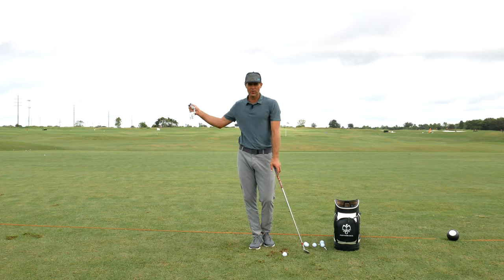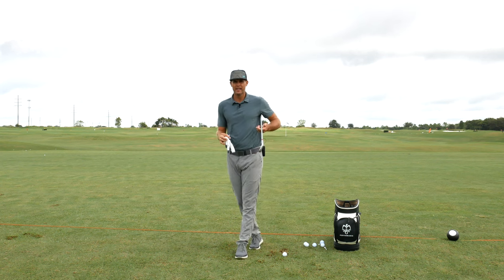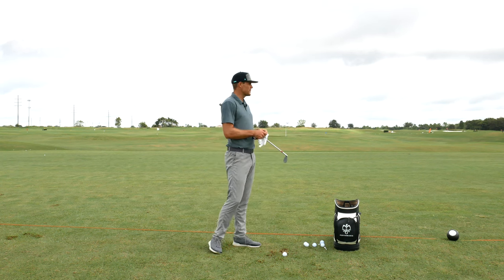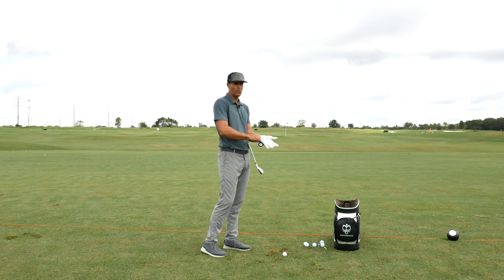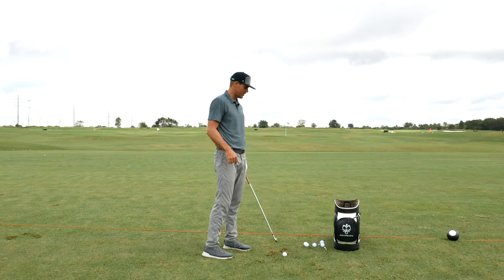They were having a tough time finding the right amount of turn in the backswing and syncing that up with the arm. So one of my favorite drills — I've put this up probably a couple times before, but I still think it's a good one to revisit.